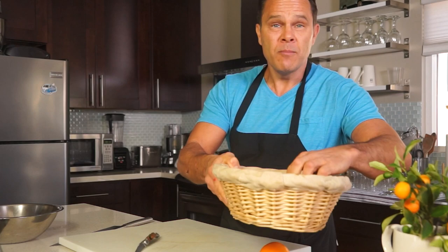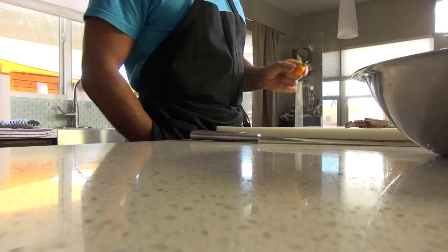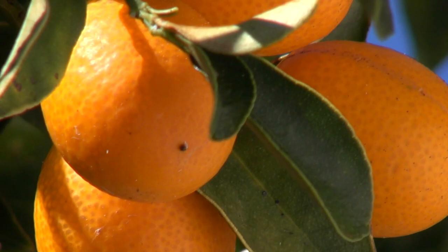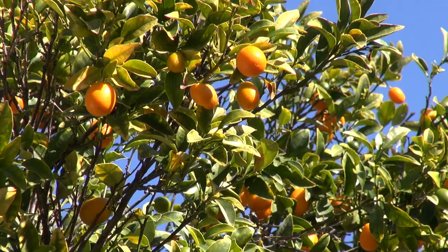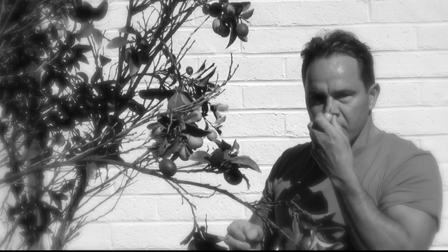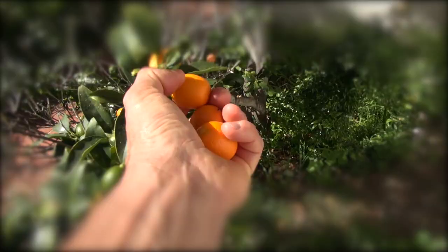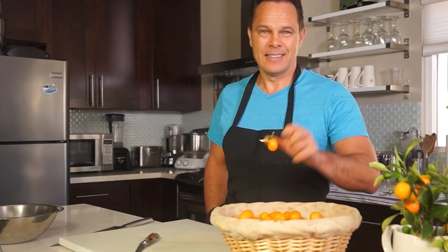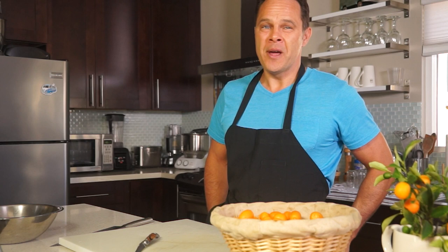Kumquats are these adorable little healthy oranges, with a sweet and sour taste which produces an unusual refreshing flavor. The earliest historical reference to Kumquats appears in literature of China in the 12th century. Today, I'm going to make a one-of-a-kind orange marmalade you will never forget.